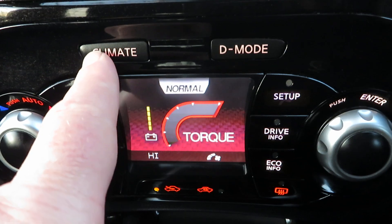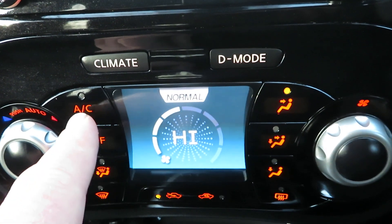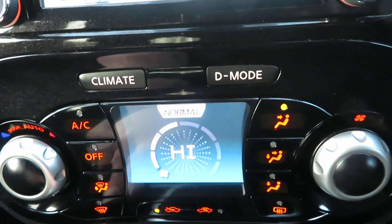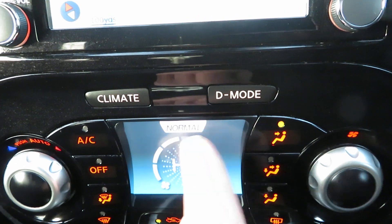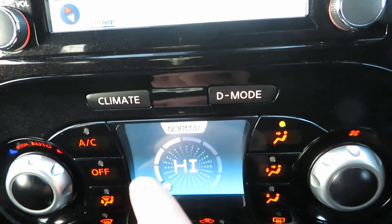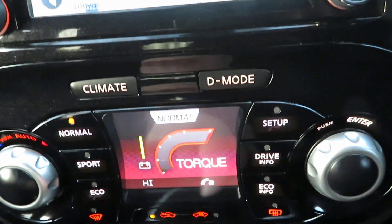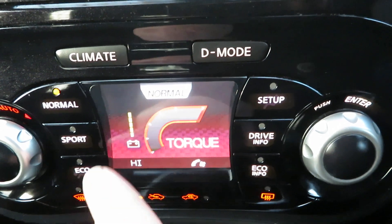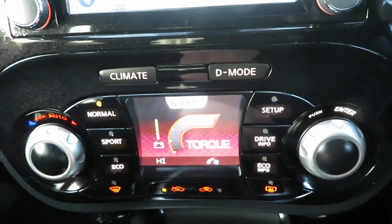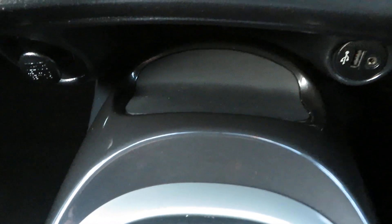If you push Climate, all those buttons will change — notice they all change to air conditioning controls. This is the front screen demister button, heater controls, direction, fan speed, and heat level. When you go back to Drive mode you get the other settings. Very clever system. There's also a USB port, auxiliary port, and a power point.